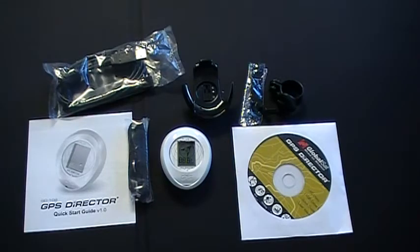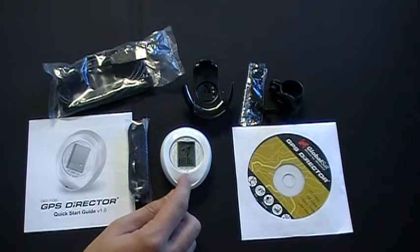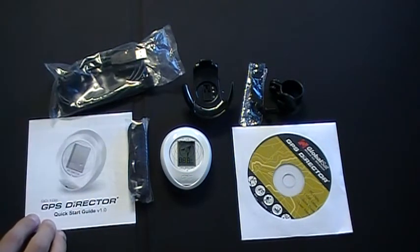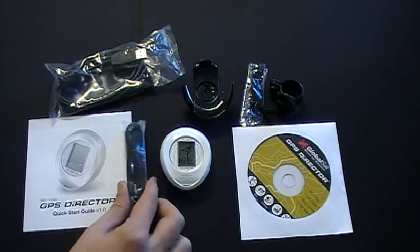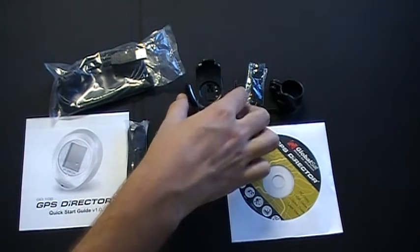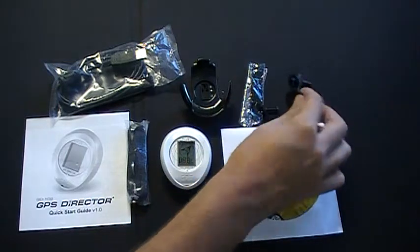The package contents include the GD-102 GPS Director, the data cable, quick start guide, a lanyard, a CD-ROM that includes the PC utility, USB cable driver, quick start guide, and user manual, as well as the bike mount with the bike mount hardware.